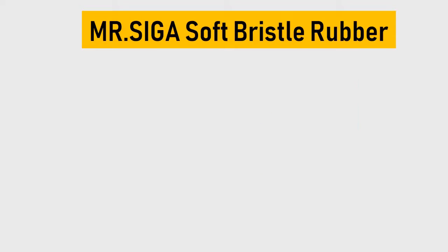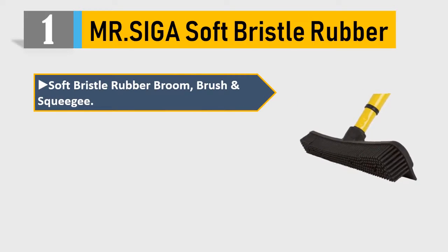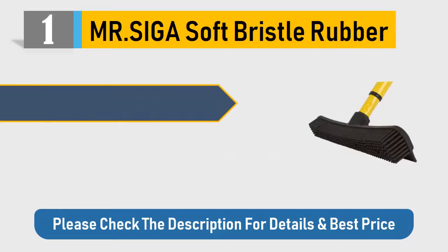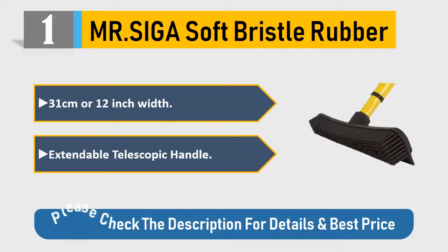Number 1: MR.SIGA Soft Bristle Rubber Broom, Brush and Squeegee. Attracts and collects dust or dirt. Washable and can be used indoor and outdoor. 31cm or 12-inch width. Extendable telescopic handle. Please check the description for details and best price.